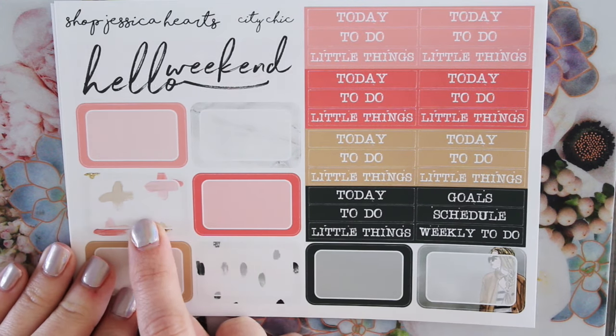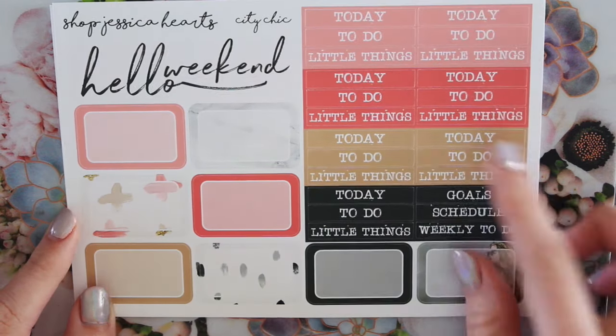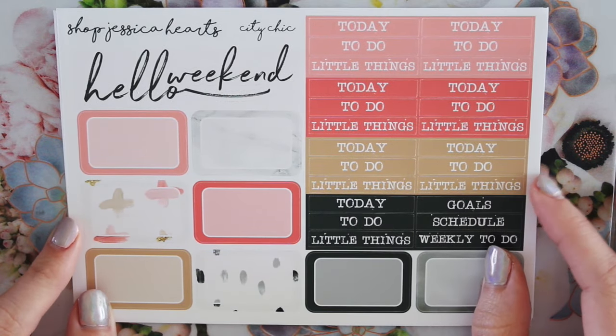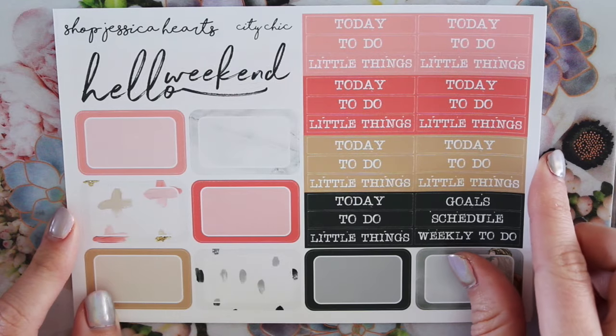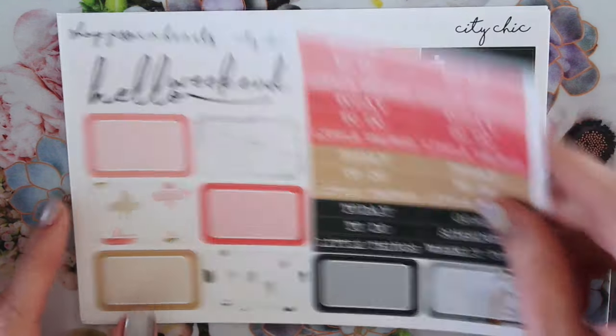And I didn't draw the marble either, obviously. So you have a little marble one. You have the gorgeous little plus signs and little paint splatter things. And I love the font for this one — it's much more like a typewriter type font. Also, I forgot to mention, the kit is called City Chic, which is super fun, I think.